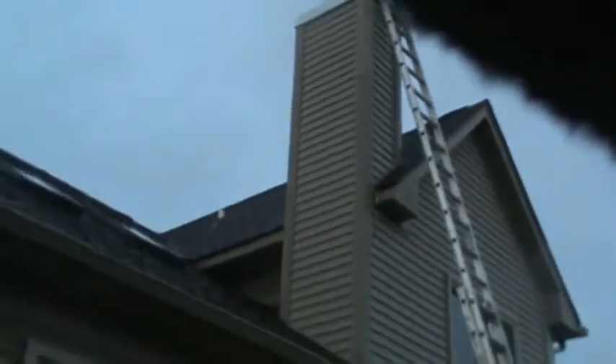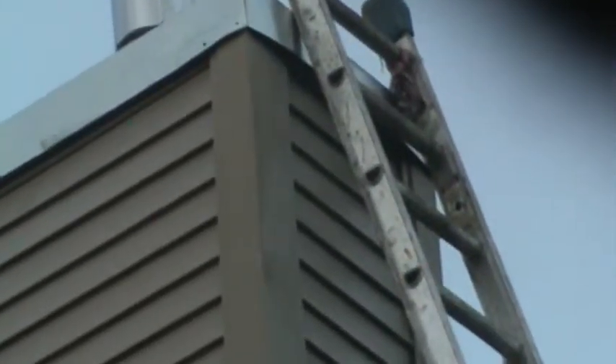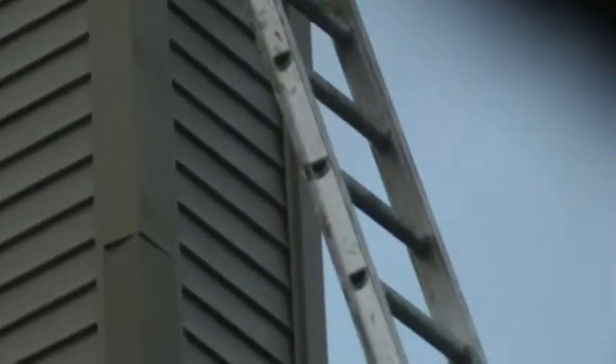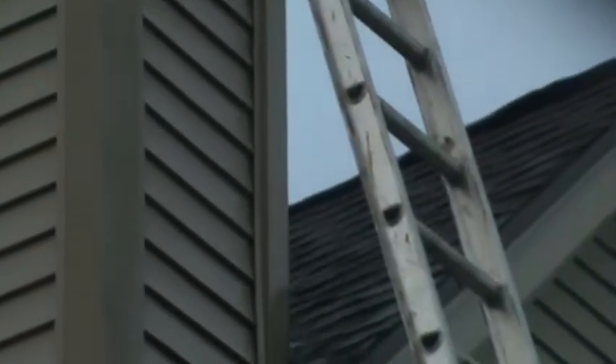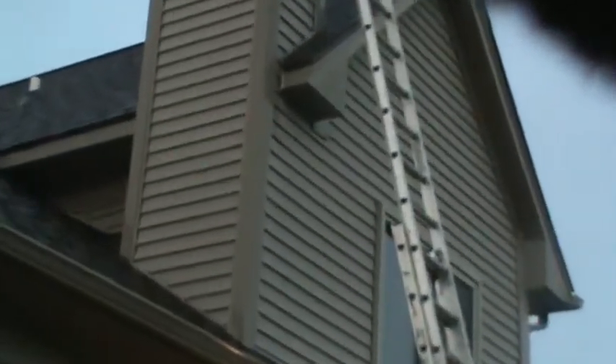It just has issues, it needs work. I think it needs to be completely re-sided, and that's the job. You can count the ladder rungs right there to see how much you've got — 17 feet of siding right there.